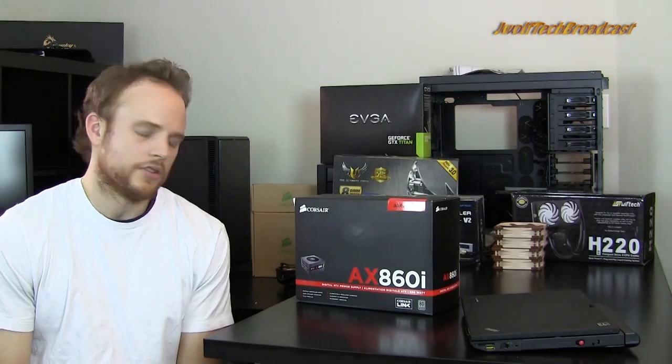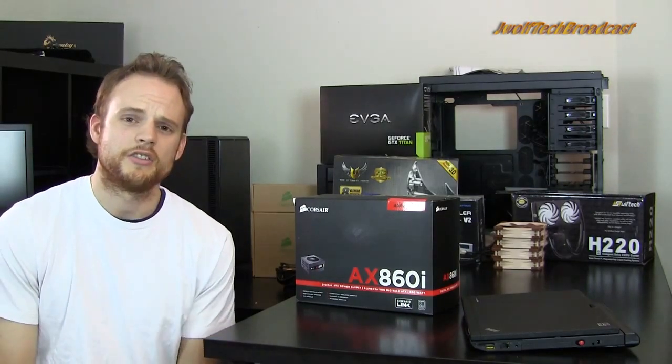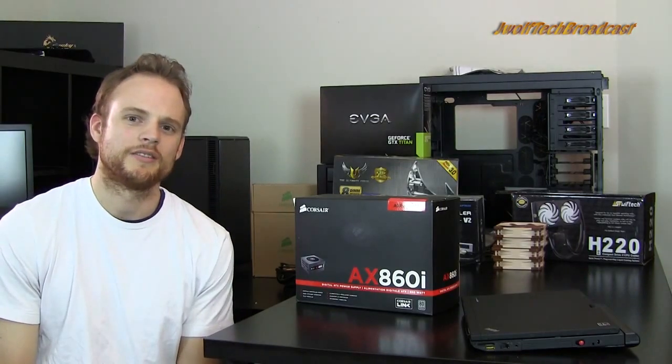That's really it for power supplies. It's probably my least knowledgeable subject, but hopefully I gave you a little bit of information that you can use. Thanks again everyone — see you guys next time.